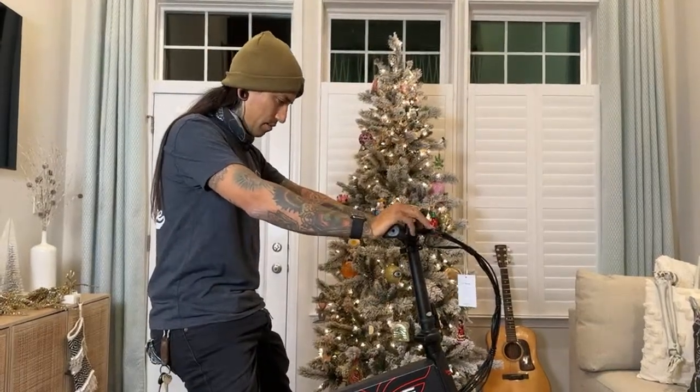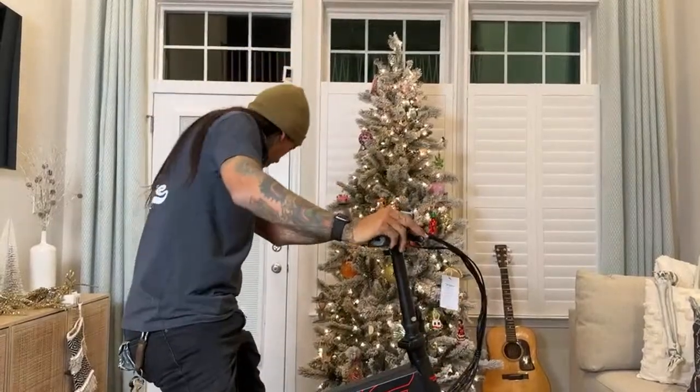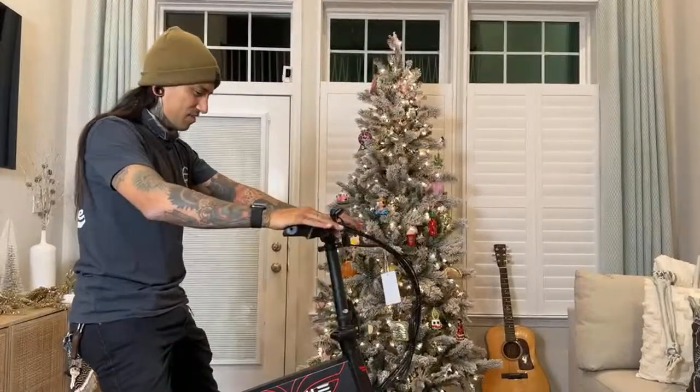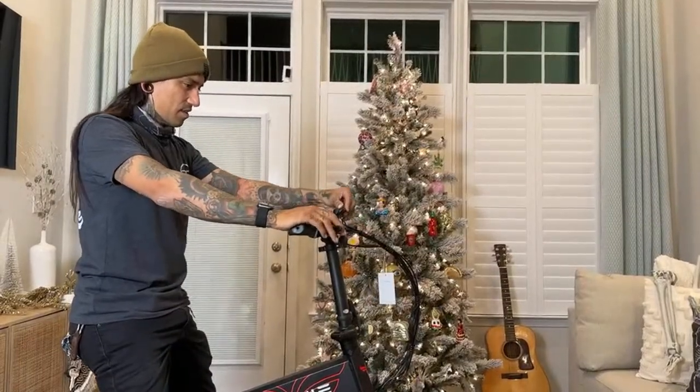I feel like that's pretty straight. Fender and then lights, and then the ender.